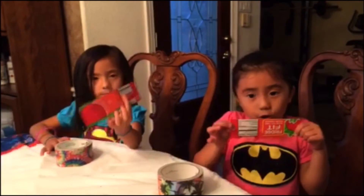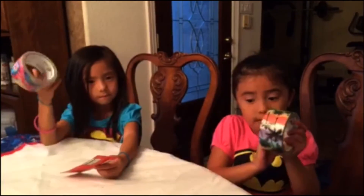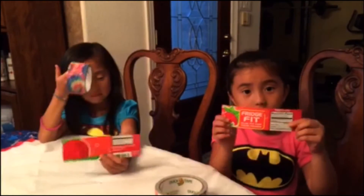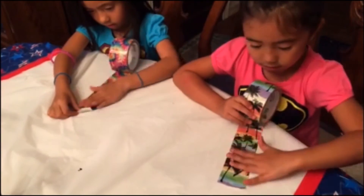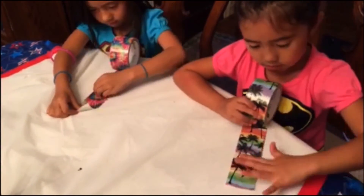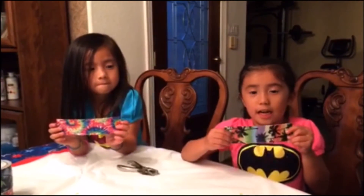We have some cardboard and we have some duct tape and we're making a bookmark. We push it down. This is what our bookmark looks like.